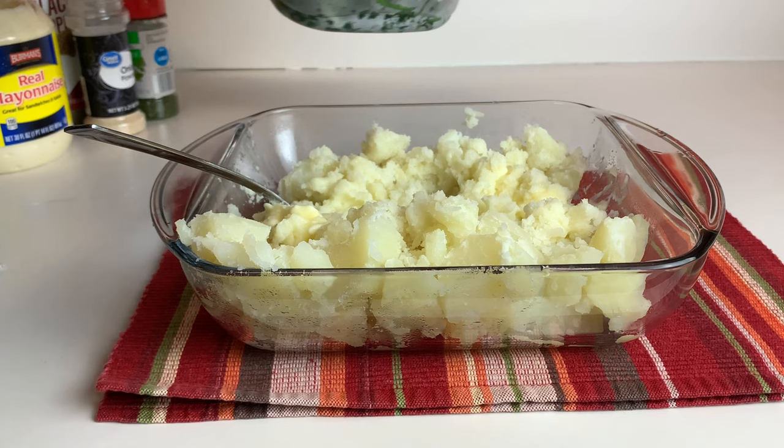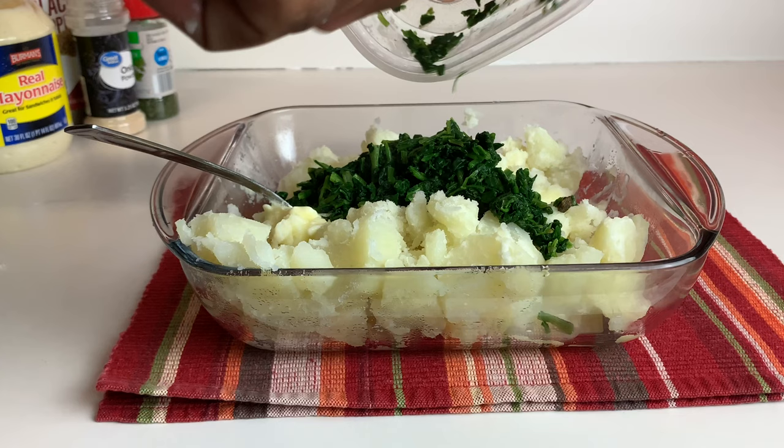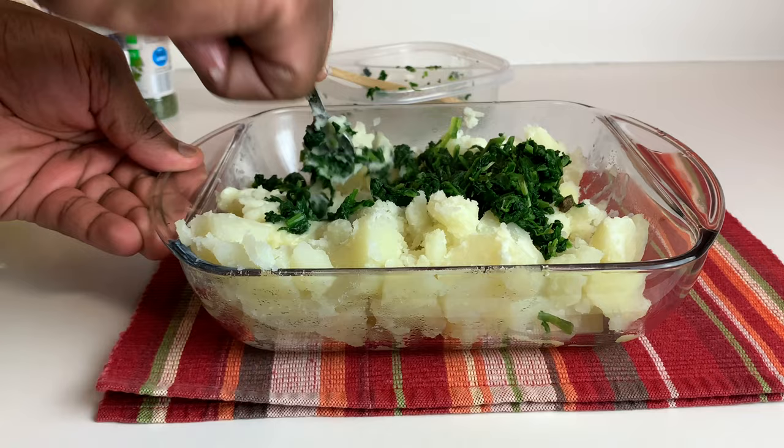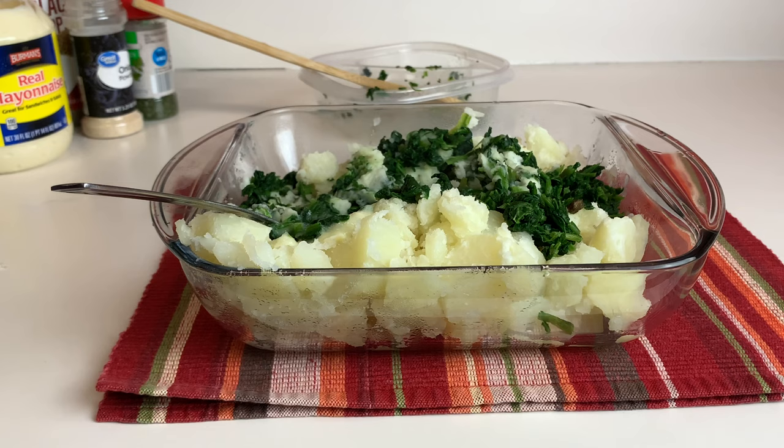Then we've got about six ounces of frozen spinach. You just want to warm the spinach up — you don't have to sauté it, but you can if you want to add more flavor. All the seasoning and butter you're putting in there is going to flavor your spinach anyway. We're going to combine all of this and be right back.